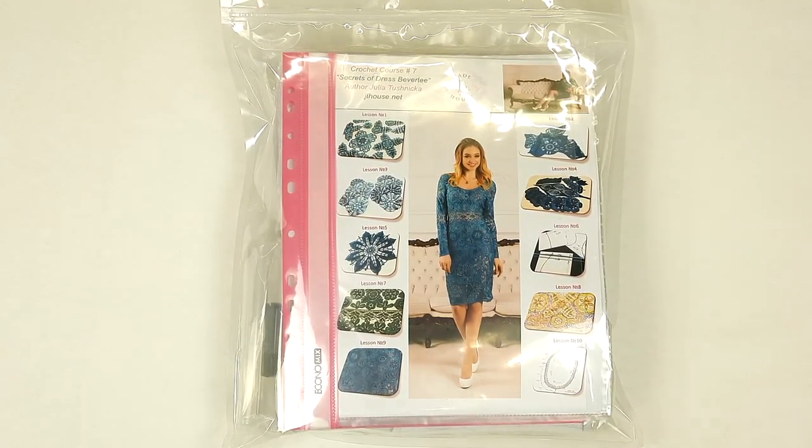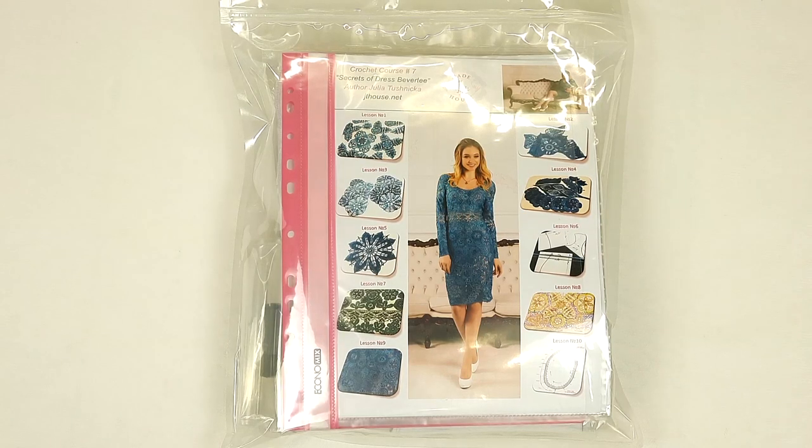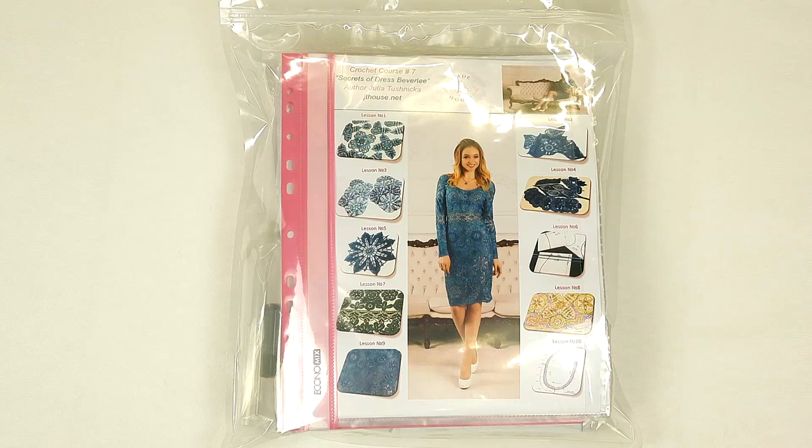Now I will send this package by the UPS delivery company. Delivery time is around 10 to 12 days, and then my client will start to create this dress. I am very excited about this because the threads are really awesome and the color is very interesting. So my friends, thank you so much for watching this video.